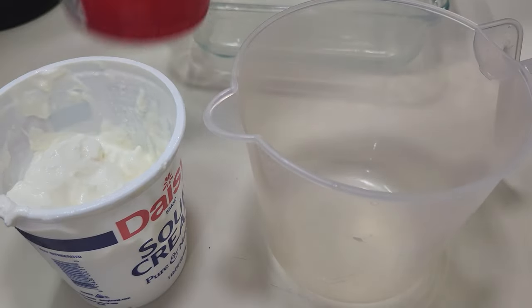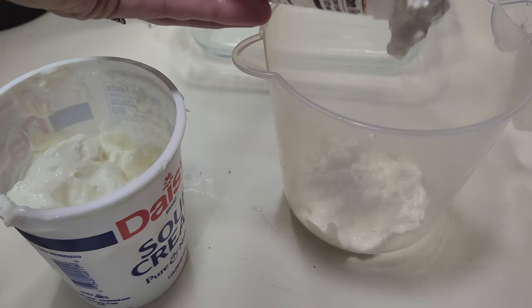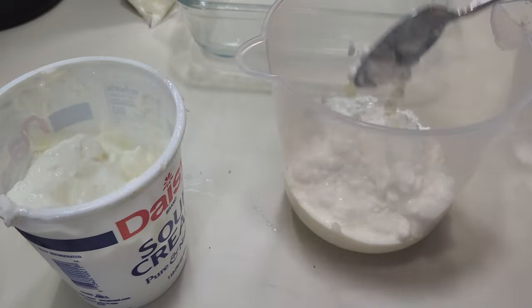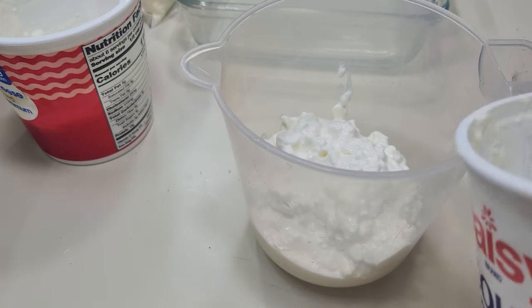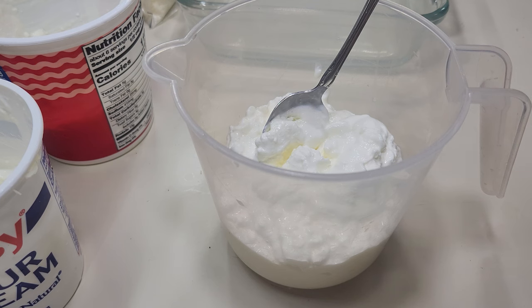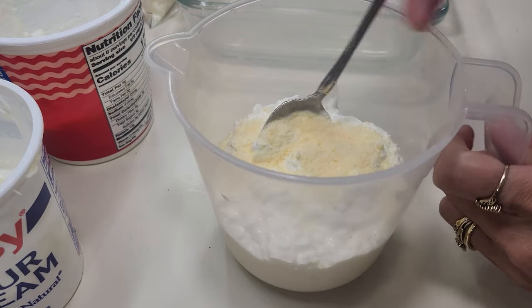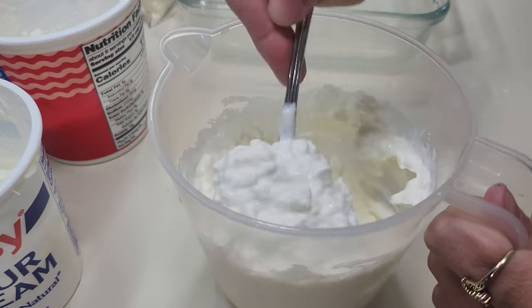For the cheese mixture I'm going to use about a cup of cottage cheese — you can use ricotta if you like, but I like cottage cheese and it's just easier for me to find here in Cherryville, North Carolina. Then about half a cup of sour cream goes in, along with a little bit of Parmesan cheese which I didn't have in the original lineup but it just makes it taste so good. This is going to make a wonderful, creamy, cheesy mixture that is out of this world.